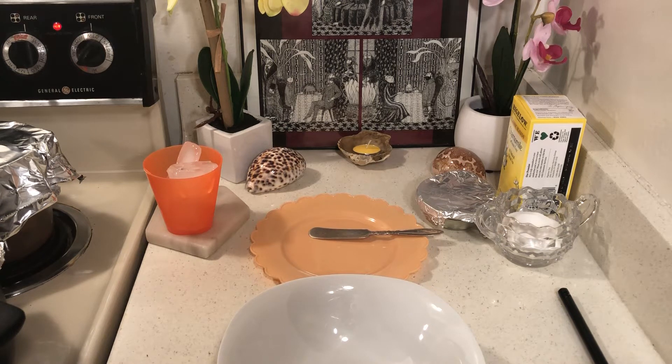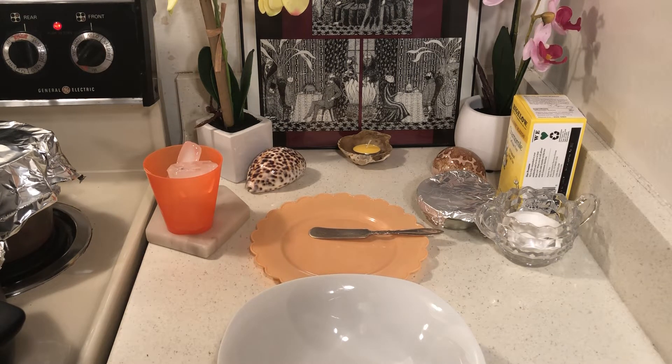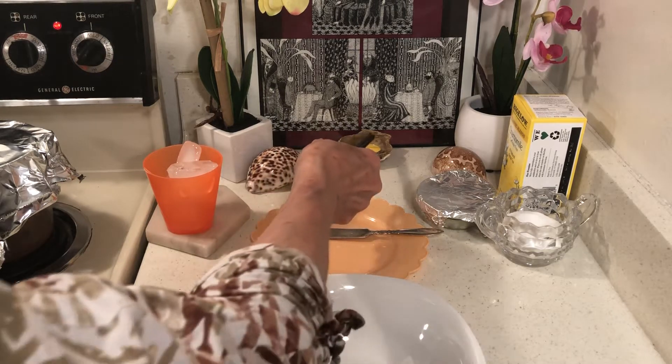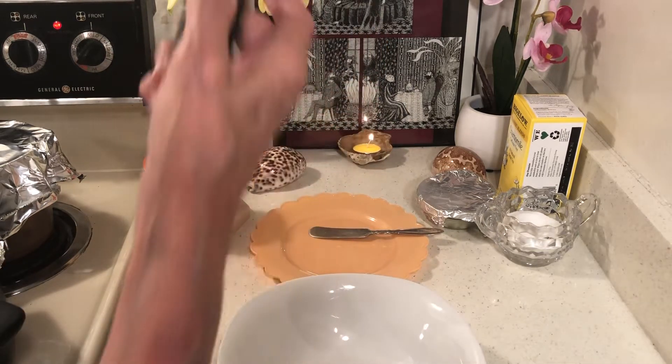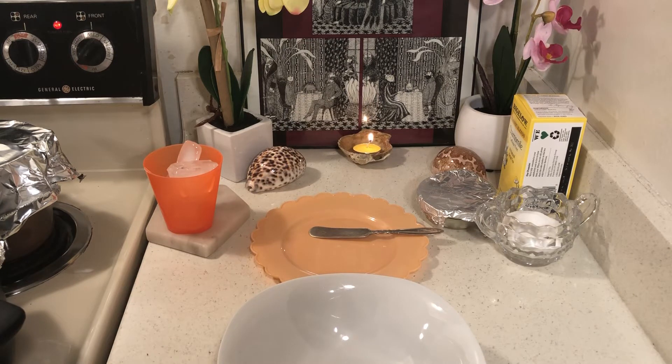Hello everyone. The beans are finally done and they were a big fat mess. Sometimes you could have made something a million times and on the million and first time it is a mess.